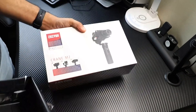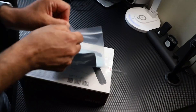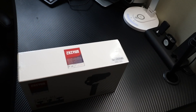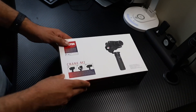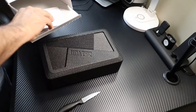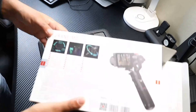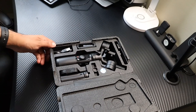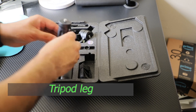For a discount, I have posted a link in the description — please check the link for any available discount on Amazon. Let's see what they sent us in the box. The Zhiyun Crane M2 Gimbal comes with gimbal tripod legs, a shoe mount, phone holder, charger cable, and base plate.